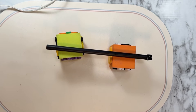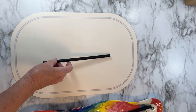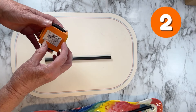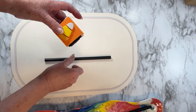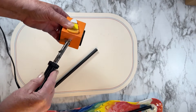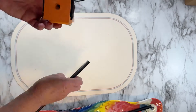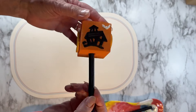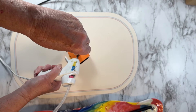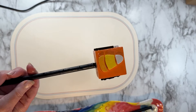These are foam blocks I got for painting at Michael's — they were like a dime. Today I'm making a cork. I'm taking another jumbo straw — these come in all different colors, but today I'm using black. I'm going to make a hole on the bottom of this foam block with my soldering iron, just big enough to shove that straw in. Look at that — we made a cork! I'll put a little bit of hot glue around the edge to hold it in place.